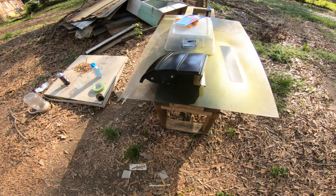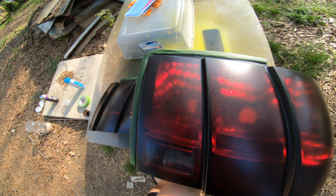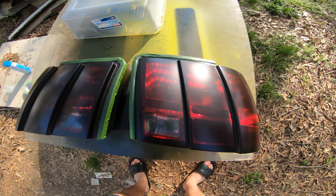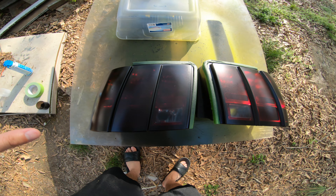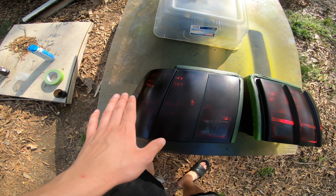I hope you guys really like this video. They turned out pretty well — they look very dark. If I cannot see with the lights I'll be getting LEDs put in them, so don't worry about that.